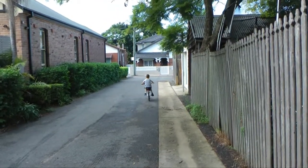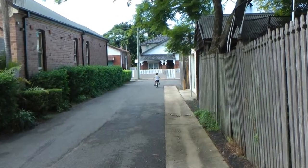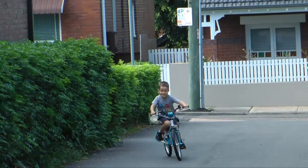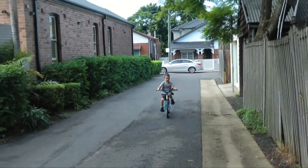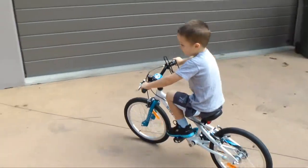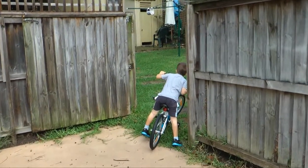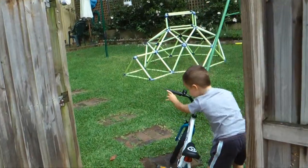Not too fast. Well done. Come on, let's see my new bike. What's this? Another new bike!